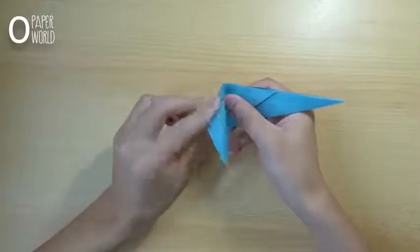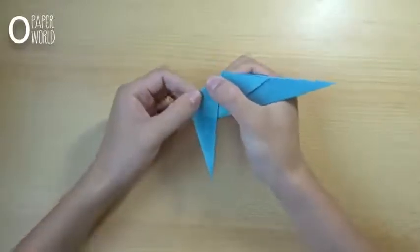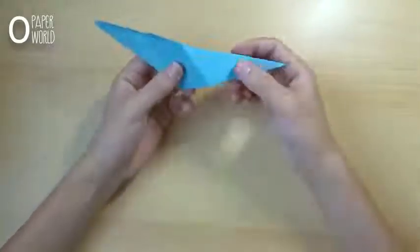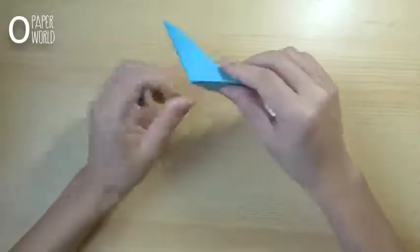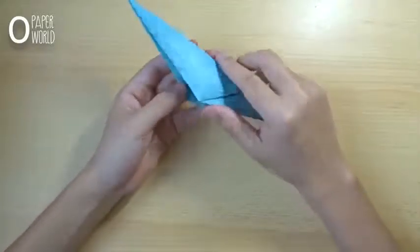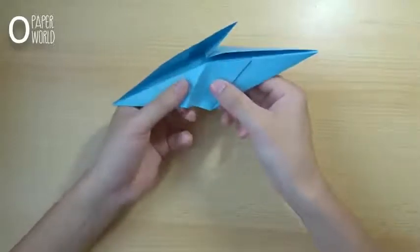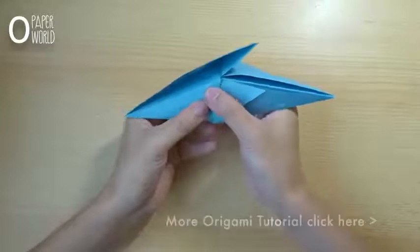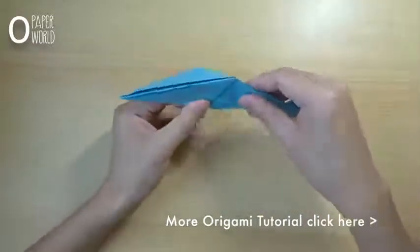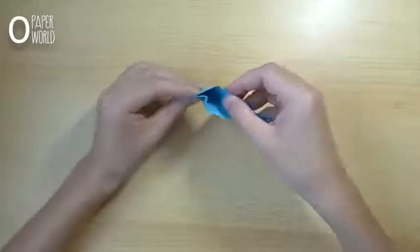Fold the left layer down like this. Roll the right layer down, then fold it around like this. Then make a line beside the line, to set the left layer in lower position. Repeat on the opposite side.